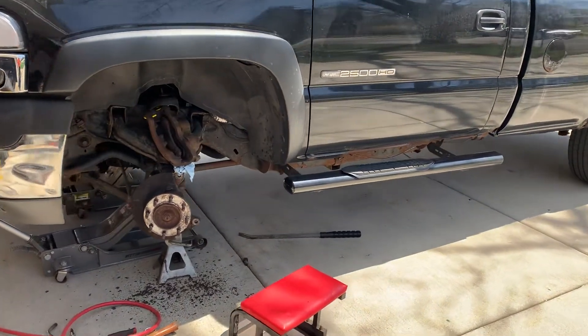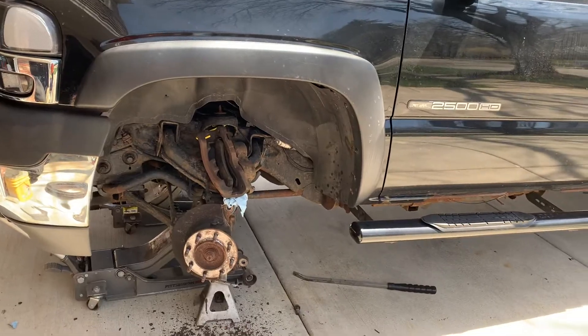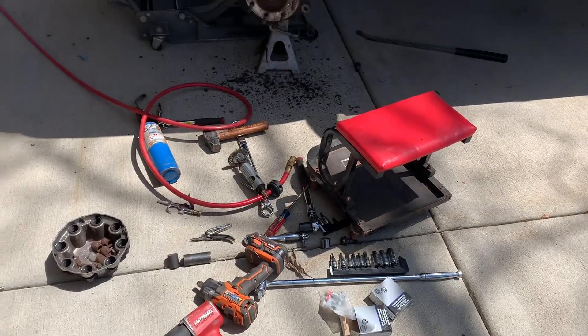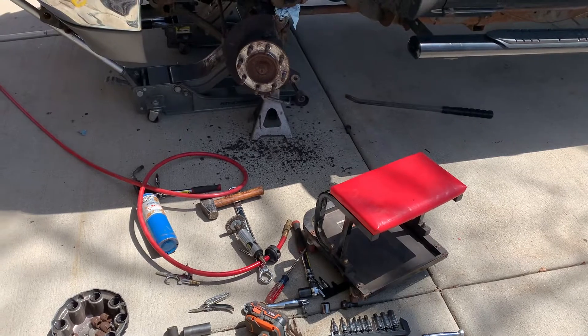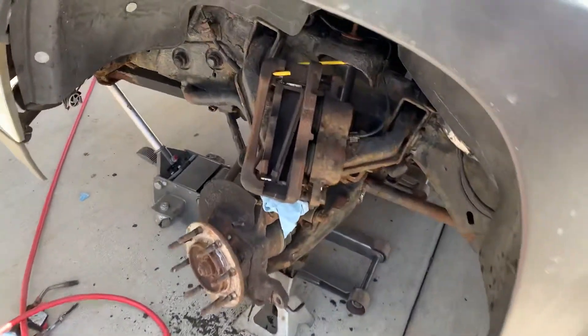It's pretty simple — you've got to pull the ABS sensor and clean where it sits. In order to do that you have to take off the caliper bracket and the rotor. I just left the whole assembly together.